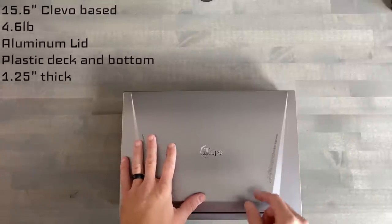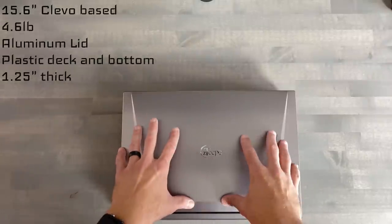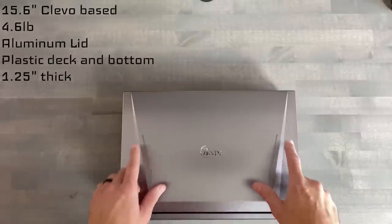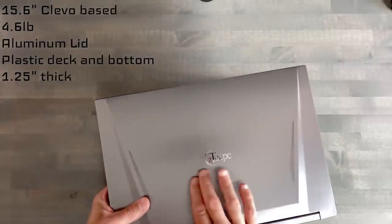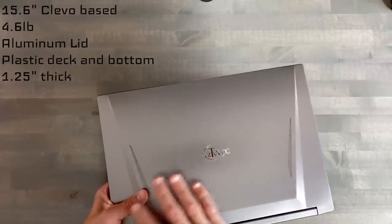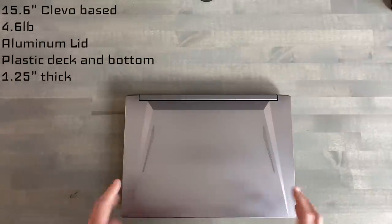Here we have a 15.6-inch Clevo-based chassis sold through ZTEC PC. This is a 4.6-pound chassis. It has an aluminum lid; all of the other panels are plastic. The lid has some perforated holes that let the display's backlight shine through. Now if you're not feeling the ZTEC PC logo, this is just a sticker — upon ordering, should you wish to have it removed altogether, you can, and it will look like this. This is a sweet, just stealthed-out silver look.